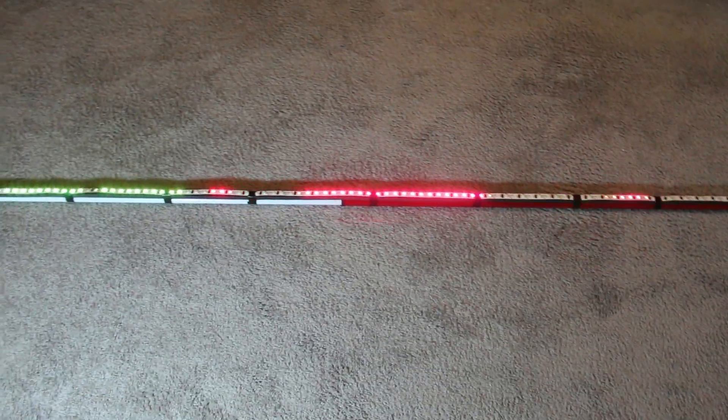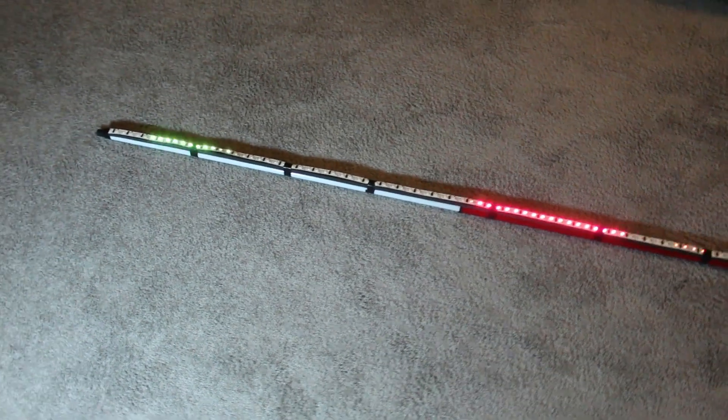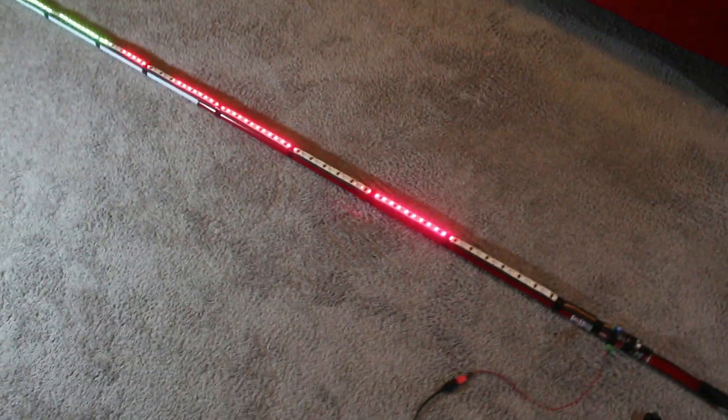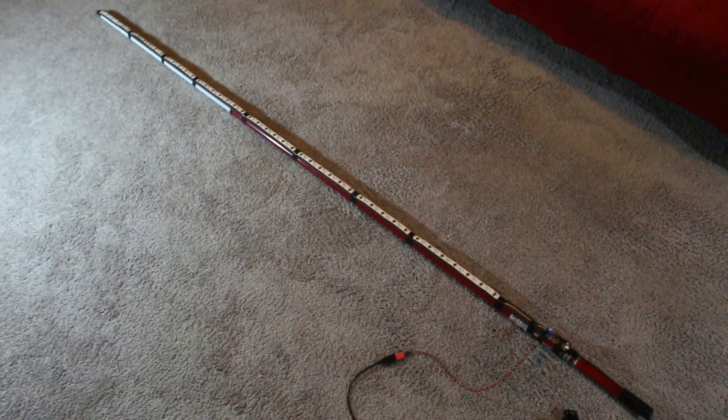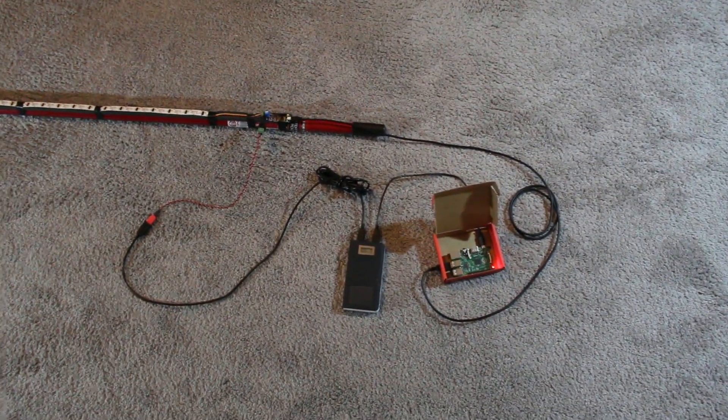Bonus points if you can guess what the animation is supposed to be. It is an actual animation, but we need to wait for it to be a little bit darker outside before we can actually show you what it's capable of doing. So for right now, that's what we have, and more fun to come later.